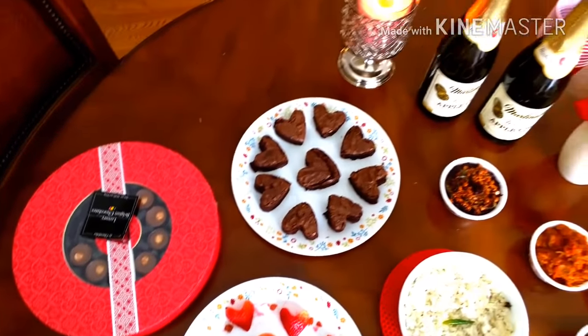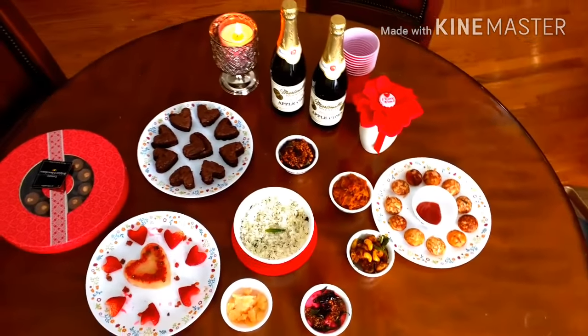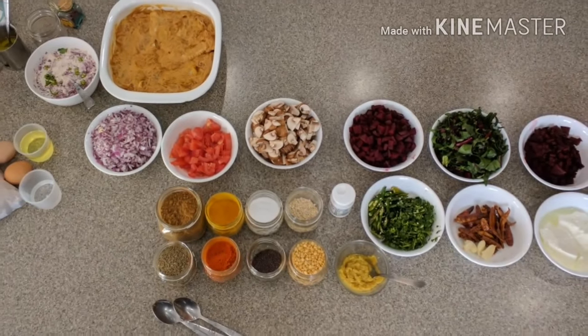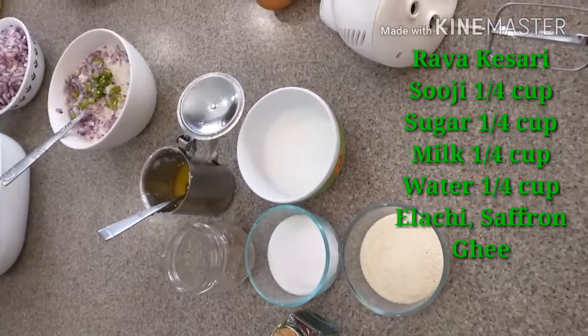I made an appetizer, one veg curry, one non-veg curry, chutney, raita, and two desserts. Here is the menu: tandoori chicken, beetroot chutney, mushroom gravy, beetroot raita, jeera rice, rava kesuri, and chocolate brownies. This is the picture of the complete meal.